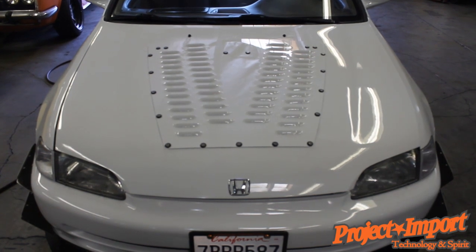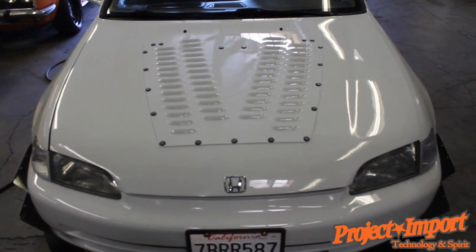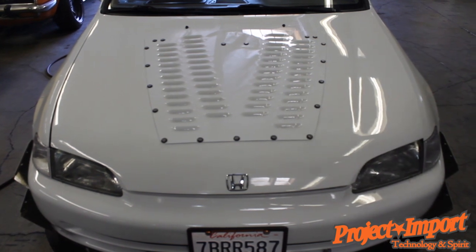Not only with the proper channeling of air in the front of the car, but the proper movement of air out of the engine bay — we've found it's been very, very helpful in decreasing coolant temps over long periods of time on the track.